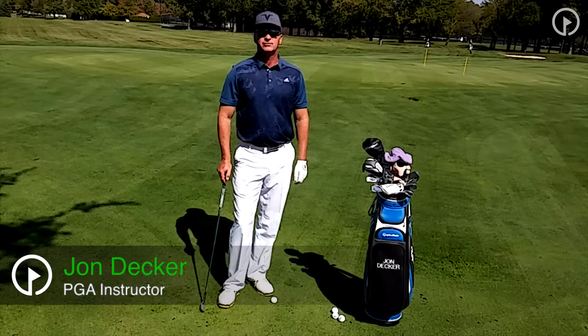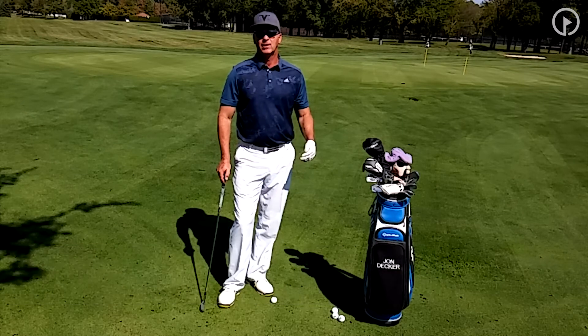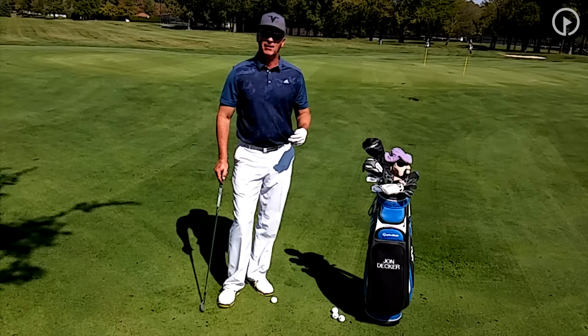Hi, I'm John Decker, PGA Golf instructor and author of the book Golf Is My Life: Glorifying God Through the Game. Today I want to work with you on the bump and run shot in the short game. This is a shot that you'll see played a lot in the British Open and at the Masters.